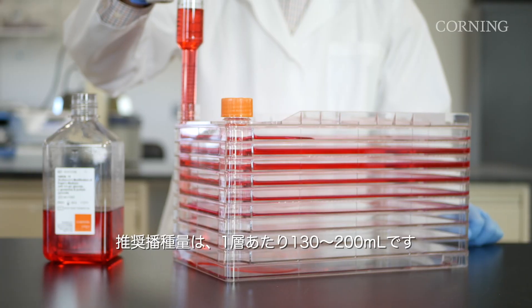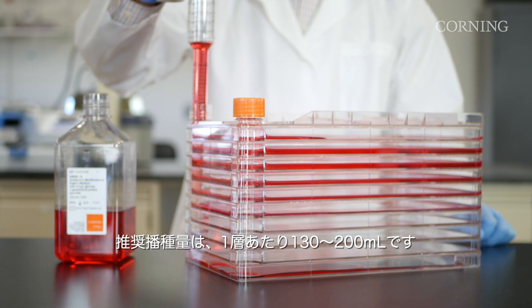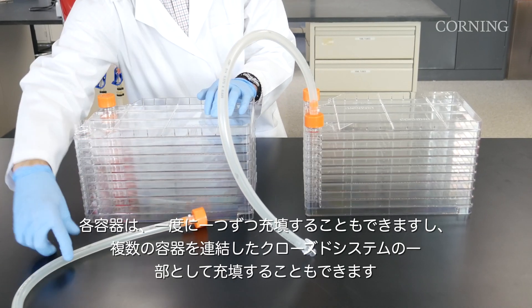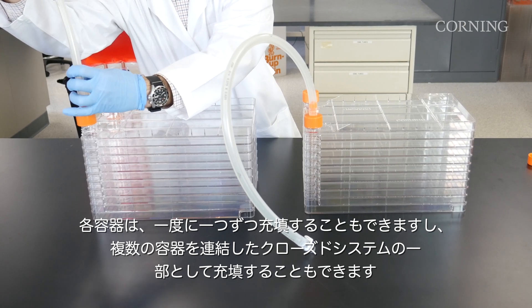The recommended seeding volumes range from 130 to 200 milliliters per layer. Each vessel can be filled one at a time or as part of a closed system of several vessels manifolded together.